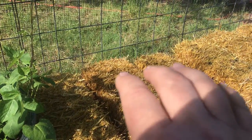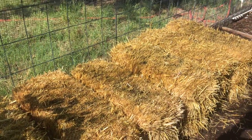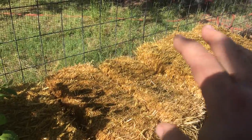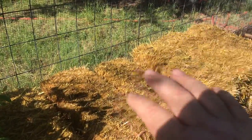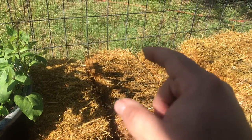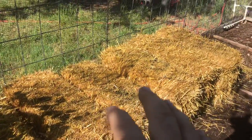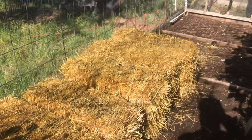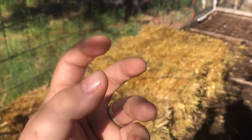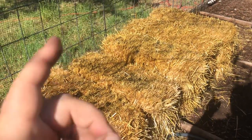Here's the key thing to understand — and I picked this up even before reading his book, from my interview with Joel: you are not growing in straw in a straw bale garden. You're growing in young compost. The 18-day process with organic fertilizer gets the temperature up so the straw begins to break down inside. During composting, nitrogen and carbon bind together, and as Jeff Lawton can tell you, things with residual herbicides put through a composting process bind up with the carbon chains and become inert.